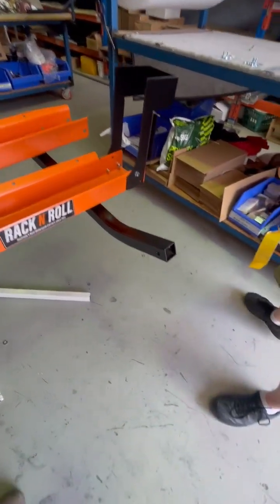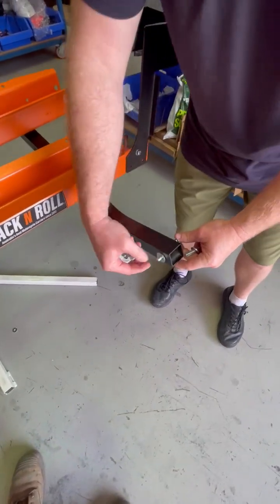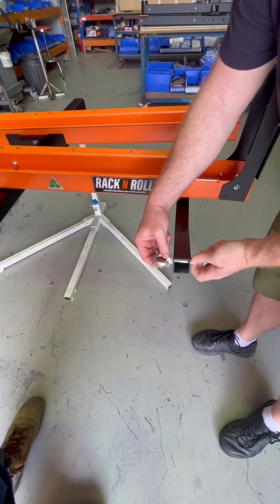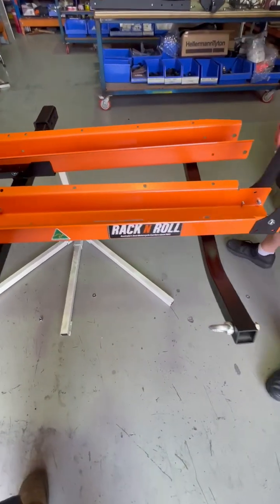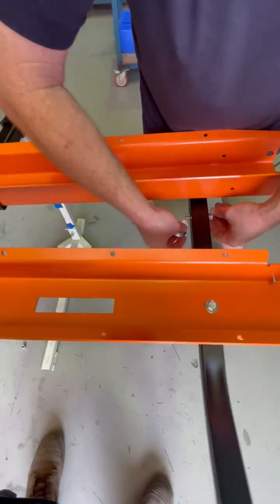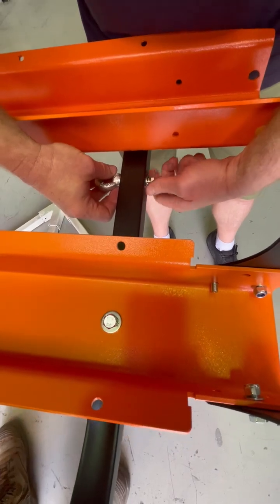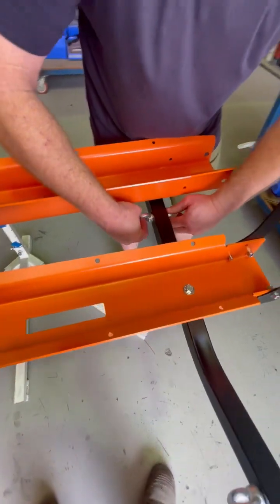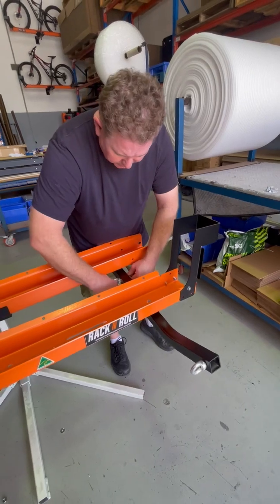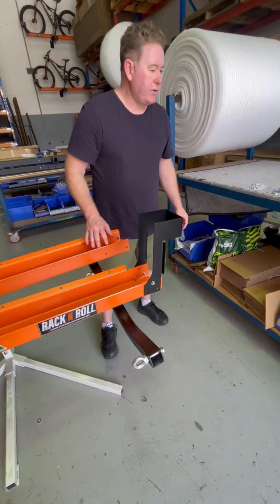This side, same deal. When you tighten these, tighten them however you want. I normally put them vertically — makes them pretty easy to hook a strap onto.